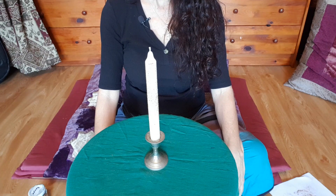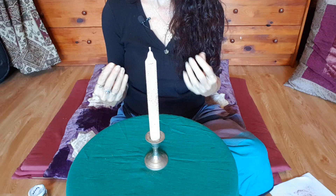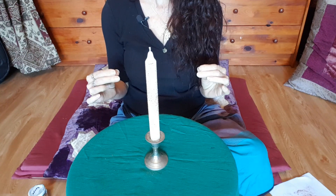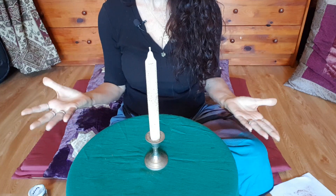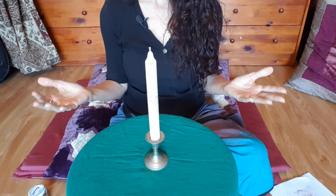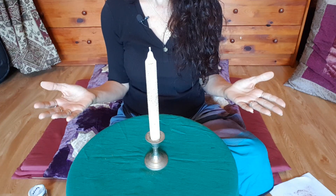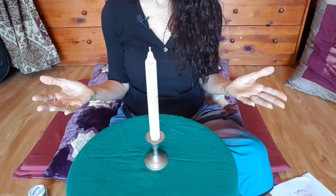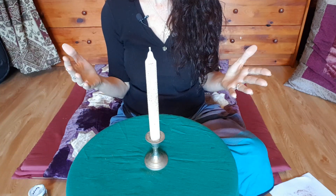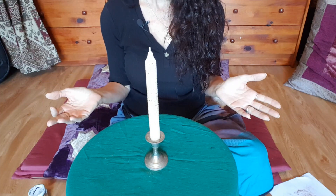Think about what you're going to say as you do your chant. You may want to say a quick little spell such as: '$500 comes to me easily, effortlessly, for my good. I am prospered.' You can write that down or remember it.